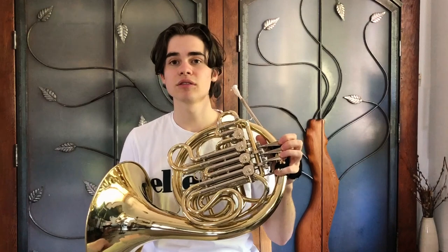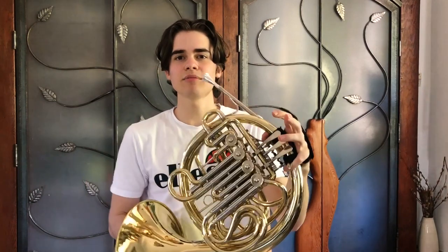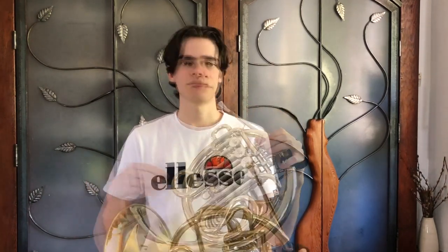This is called the double French horn, also known as the B-flat horn. It has two sets of tubing and a thumb trigger. This thumb trigger lets you switch between each set of tubing. The other, less used French horn is a triple horn, which as the name implies, has three sets of tubing.